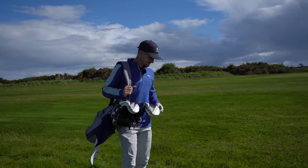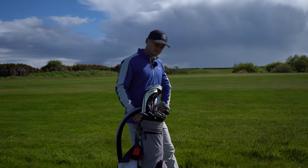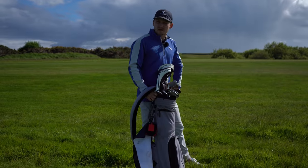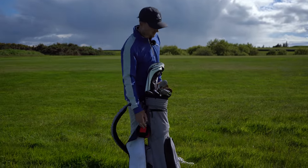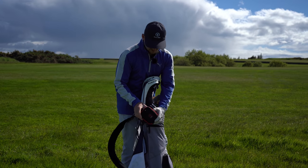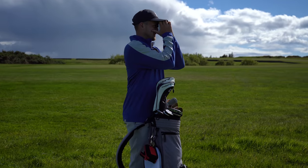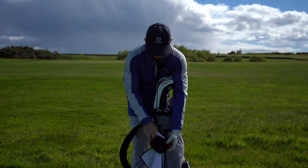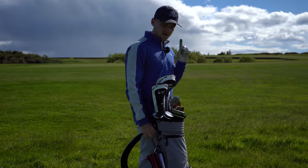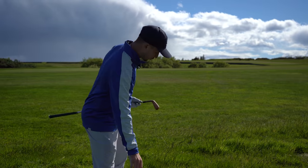We're going to start with playing from thick rough because, as much as we all don't want to admit it, we will hit it in the rough more often than not. I'm very familiar with this from the tee. First things first, we've got a natural yardage — 150. Now, it'll be very tempting to get our 7-iron out and go full gun at this, but out of that lie we can't. The first thing we need to understand is: take your punishment and go with a little bit more loft.